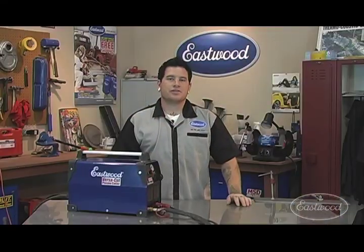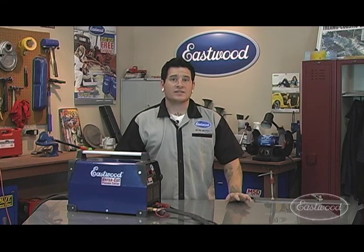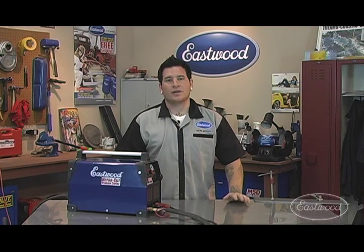I hope this video showed you how quickly and easily you can be up and cutting with the Eastwood VersaCut Plasma Cutter. For more details on how to purchase the plasma cutter, type in keyword VersaCut on Eastwood.com.